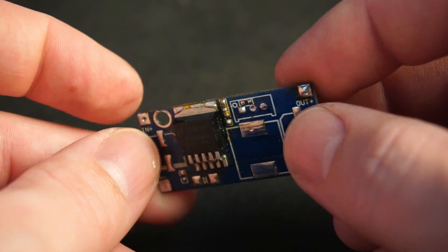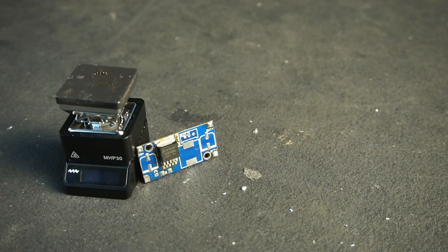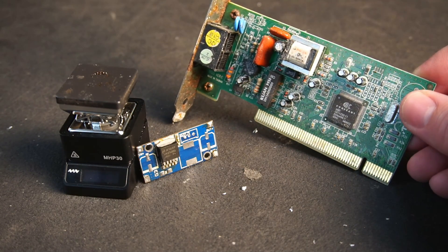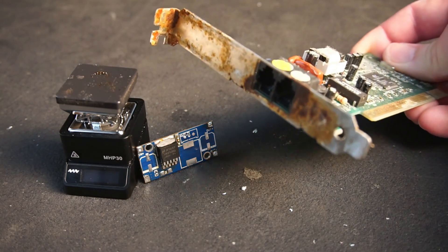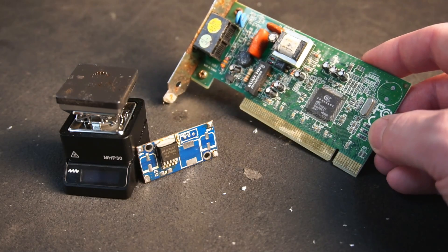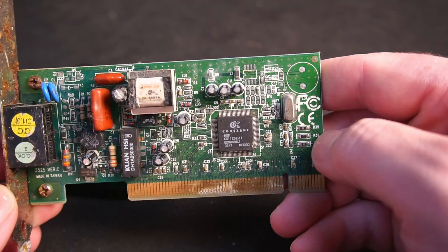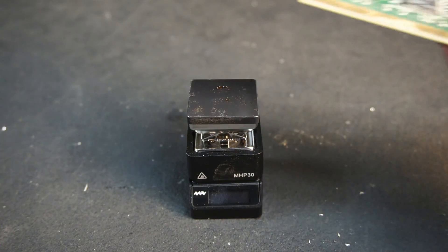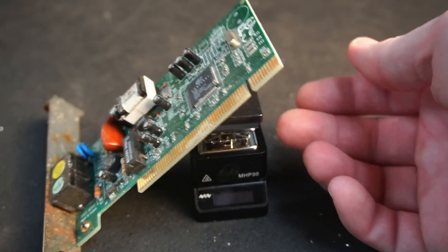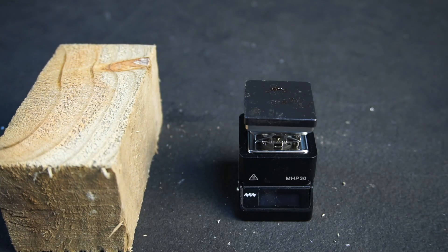So far the hot plate has performed well, but we've only used a small PCB for testing. So how will it perform with a much larger PCB? Maybe it'll struggle to effectively heat a large PCB. To test it I have this near mint dial-up modem card with a big IC that I can attempt to remove. Since the hot plate is relatively small, balancing larger PCBs can be problematic. However I solved this by cutting a wooden block to match the height of the hot plate to support the card.